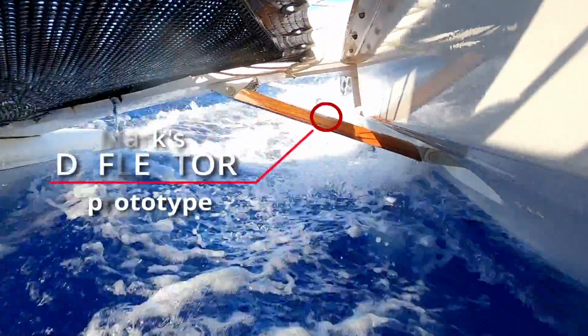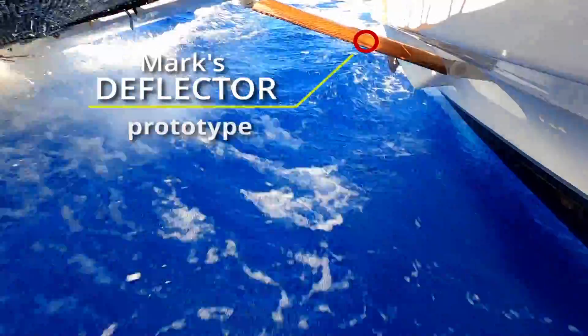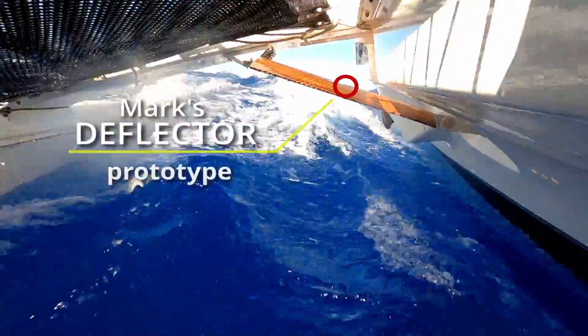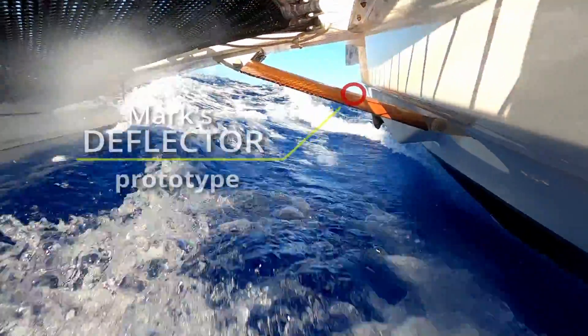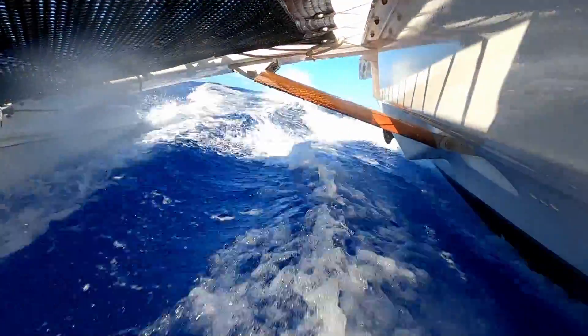The under-tramp visuals that you're seeing here are of the deflector prototype. The finished version was built from epoxy-coated Meranti, which is a BS-1088-grade African mahogany ply, and it was finished with an all-grip paint.